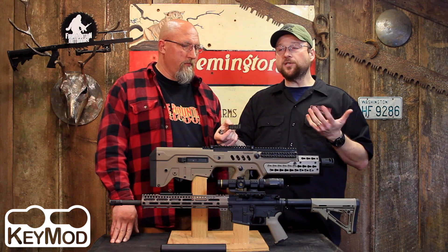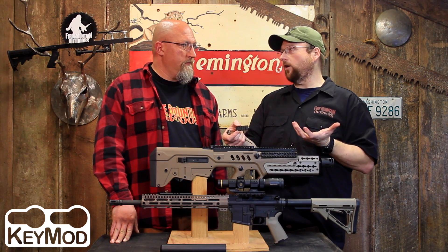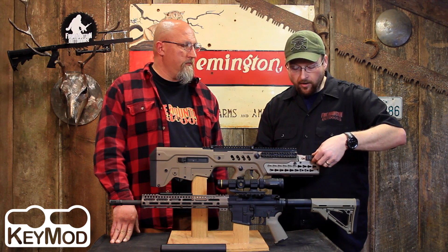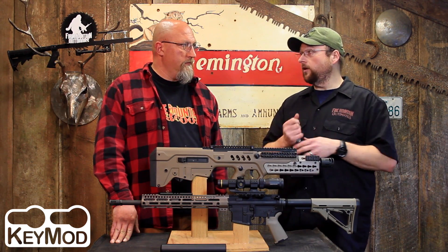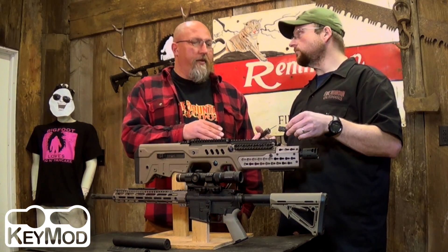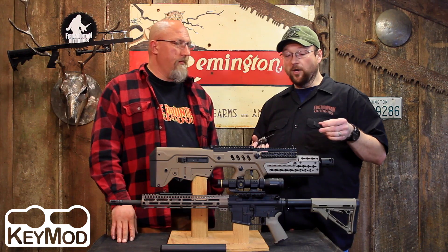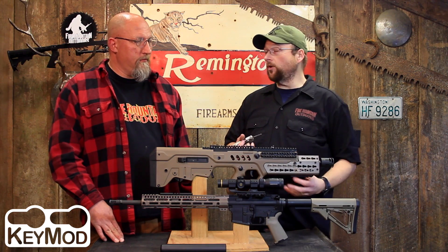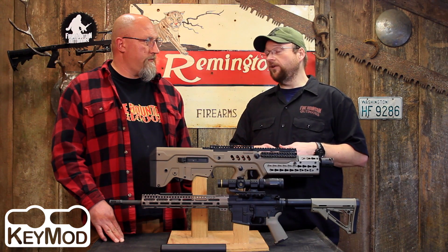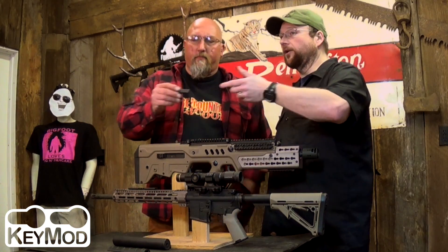You're basically having no rail, as opposed to putting your rails back on. You can put rails all over and deck it out however you want if you want that availability, but you only have to have a rail where you're going to have something mounted. You don't have to put up with a cheese grater everywhere else where you're just putting your hands. I usually only run my AFG on the bottom, and if I do put a flashlight on it, I've got the KeyMod right there ready to go.